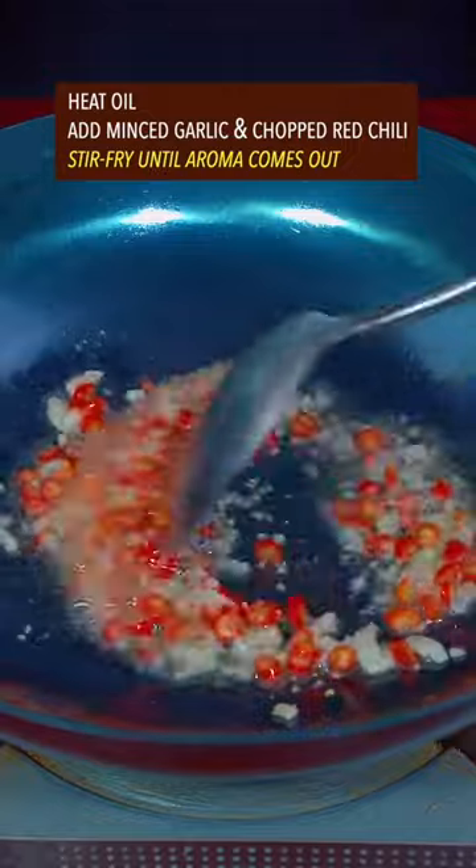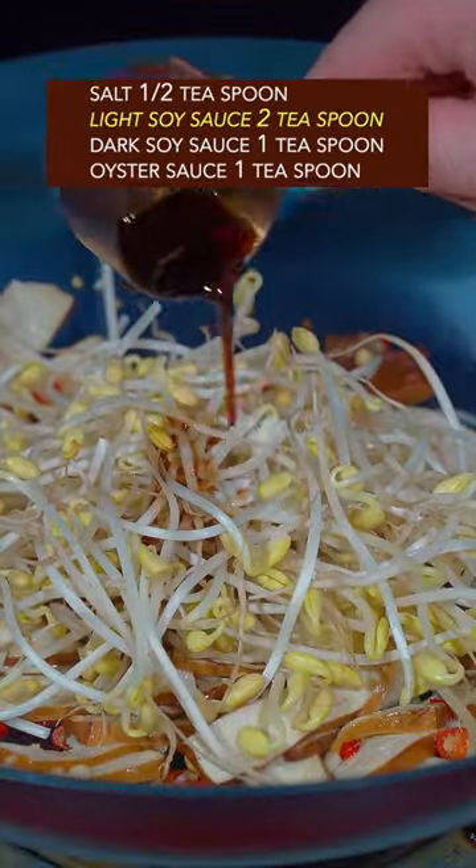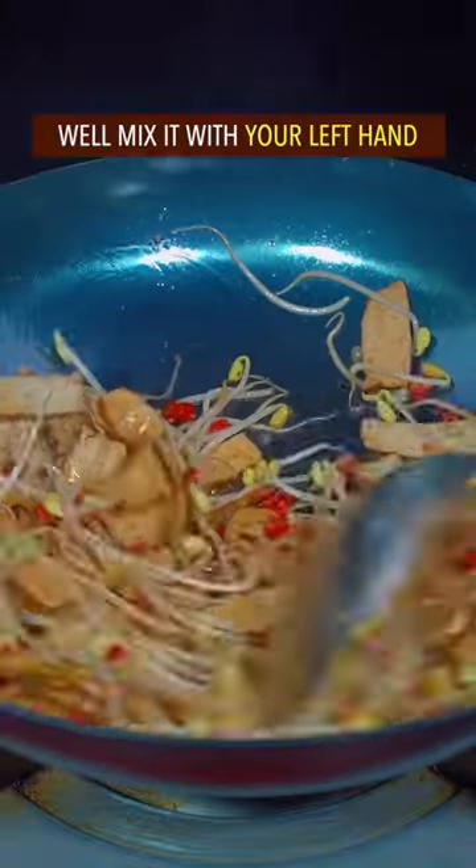Stir-fry garlic and red chili. Add dried tofu and stir it well. Add sprouts. Season with salt, light soy sauce, dark soy sauce, and oyster sauce. Mix it well.